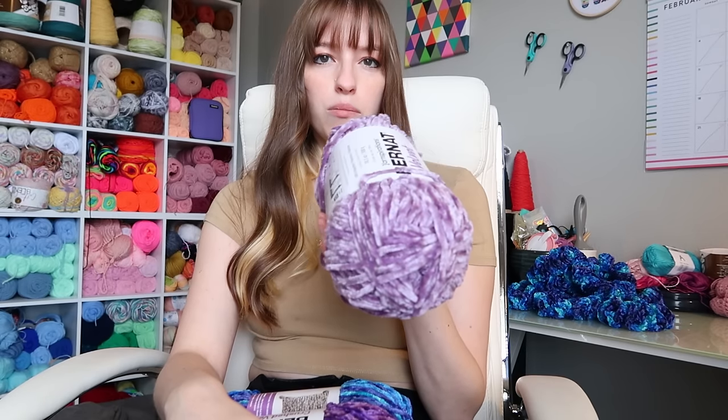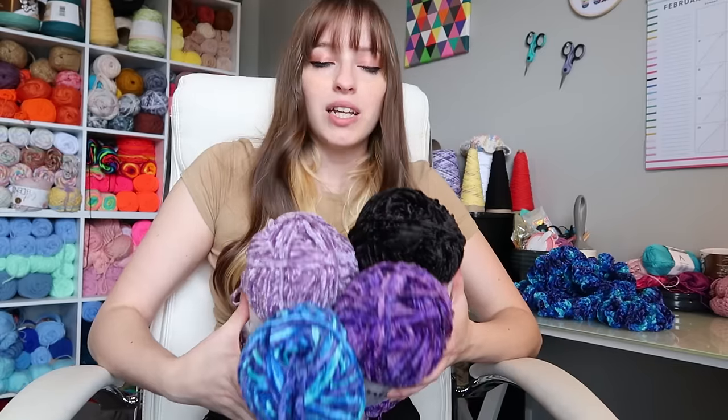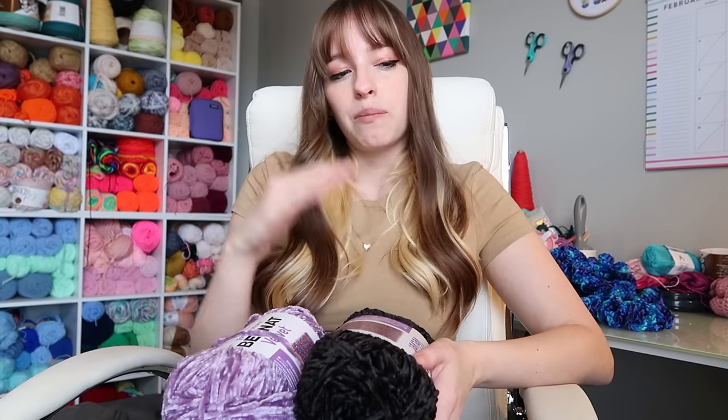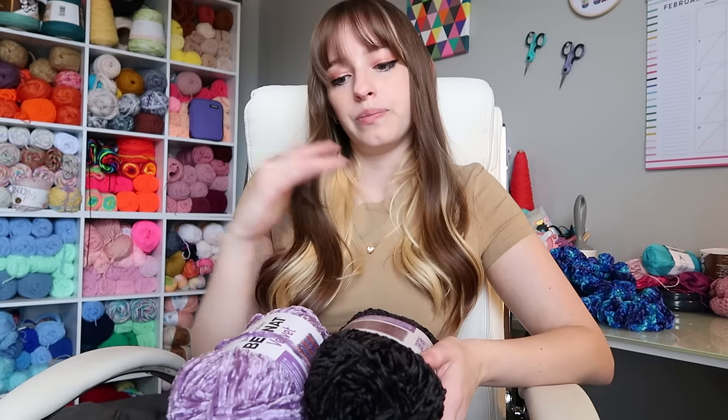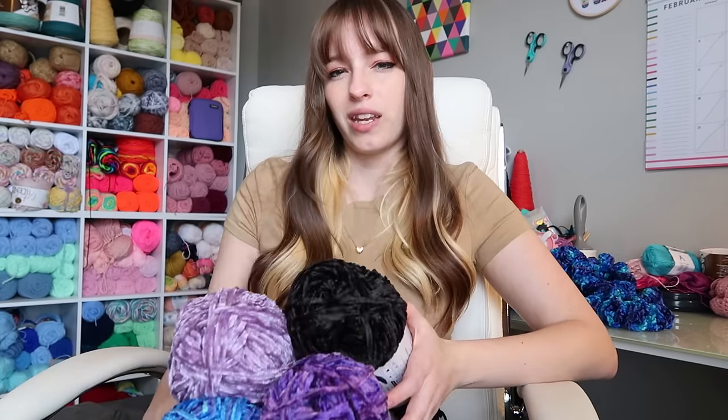I ordered more velvet yarn because every time I make scrunchies they're gone immediately, and I also have custom orders for scrunchies. My plan is to work my normal work day — making tops, packing orders, shipping — and then at night when I'm chilling on the couch watching TV with my boyfriend, I'll just mindlessly crochet scrunchies. I did say at the beginning of the year I'd make a few scrunchies every day, and I totally haven't done that, so we'll see.